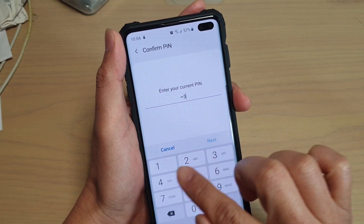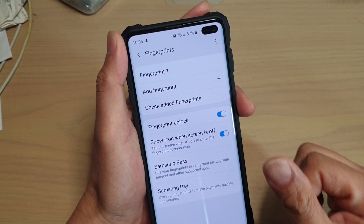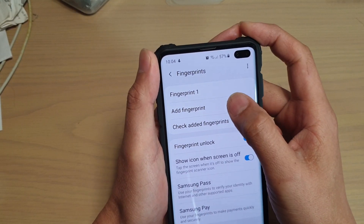Now go back into Fingerprints and what you want to do is register another fingerprint with the same thumb or the same finger that you are using. So I'm going to tap on Add Fingerprint.